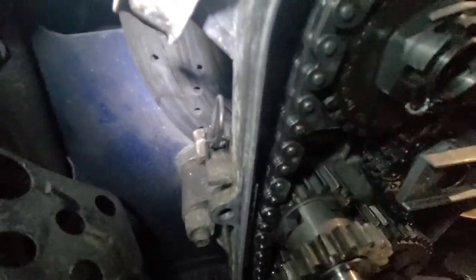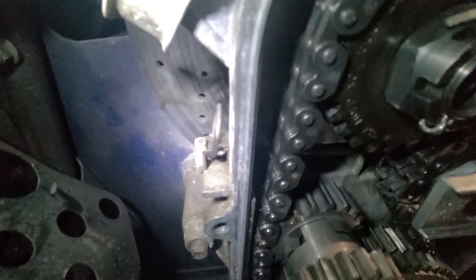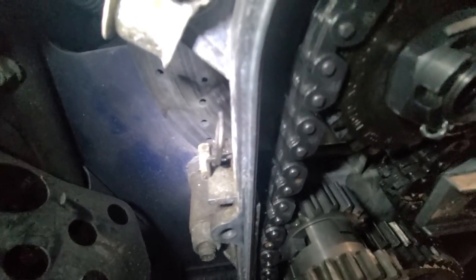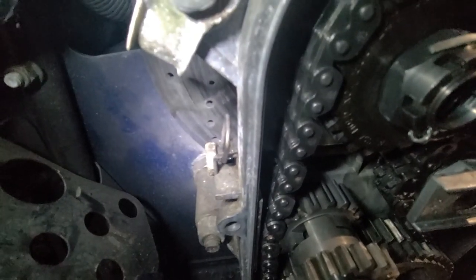The last guy didn't do that, so the chain was touching the inside of the chain case cover and grinding away, making some nice shavings in the case. So, just a heads up for all you guys out there with these sleds — that's the most important thing when you're putting these things back together.